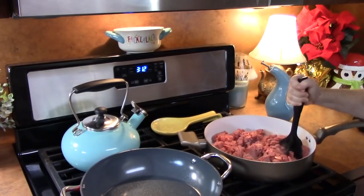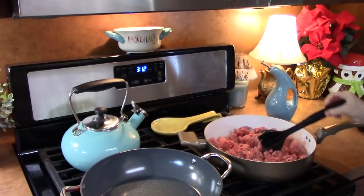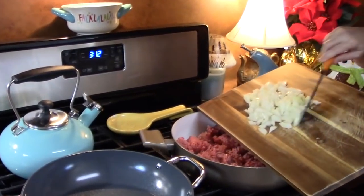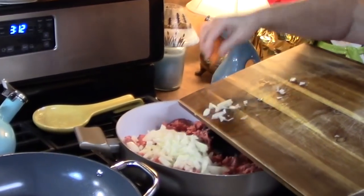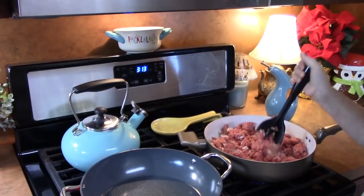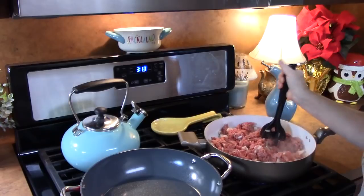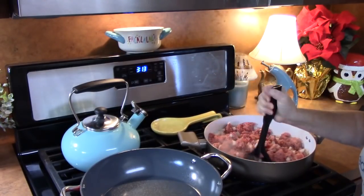Now this will make about eight burritos. I'm going to go ahead and add my onions to this. I'm going to bring you back as soon as my ground beef is all browned up, and we're going to add one ingredient to this that's going to make it really yummy for the inside of our burritos.